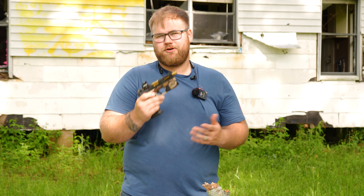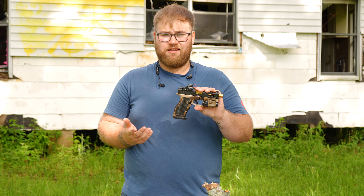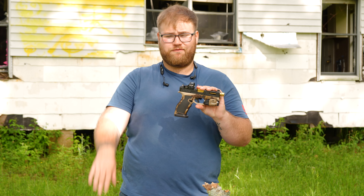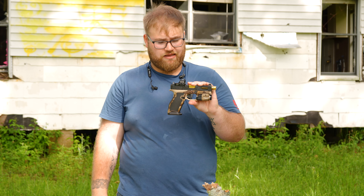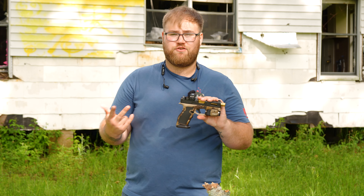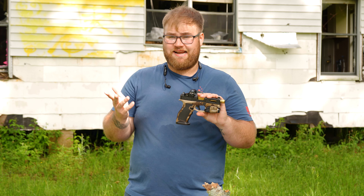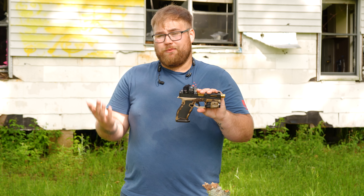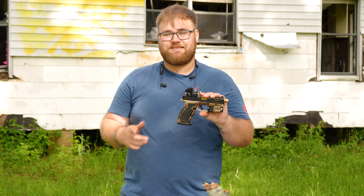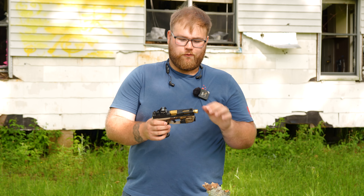That is the Sabre Dagger from PSA. For about $750 to less than $800 after tax and fees, you're getting a pretty sweet gun, a sick bag, and two magazines with five-round extensions — that's $80 in magazines by itself. So is it worth it? I can't tell you — that's for you to decide. But that's all I've got for you. Thank you for watching. We'll see you next time.